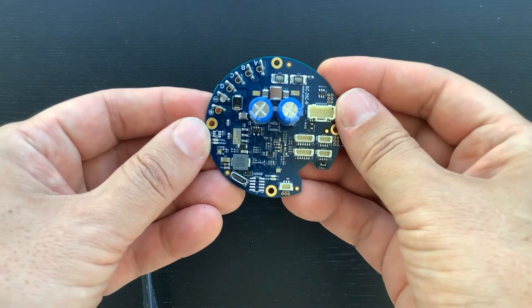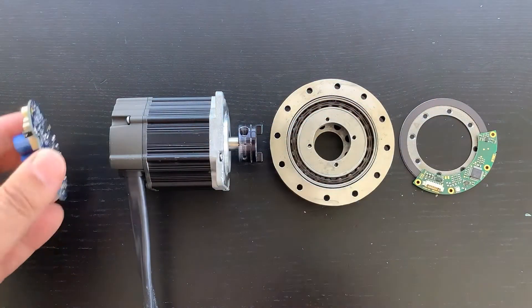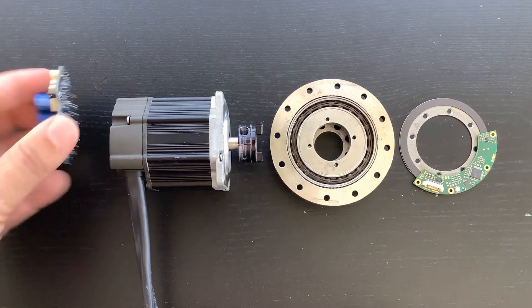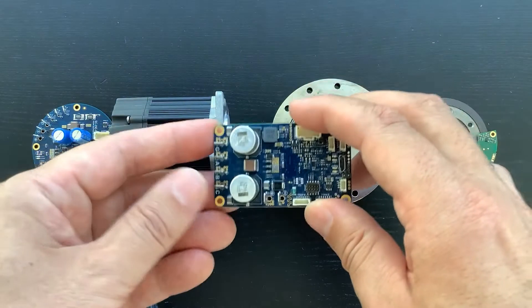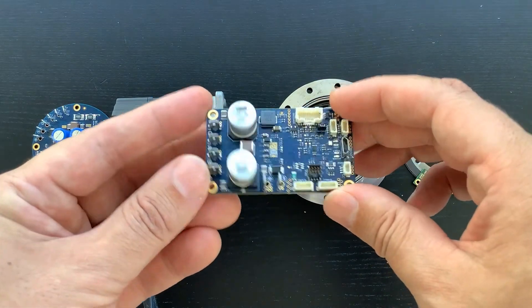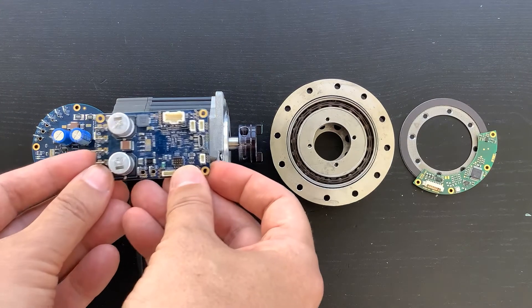Servosila brushless motor controllers come in circular or rectangular form factors. The circular shaped controller is well suited for embedding into cylindrical enclosures of servo drives. The rectangular controller can be chosen for servo designs with two-stage speed reducers, where a belt is used to drive a harmonic speed reducer.